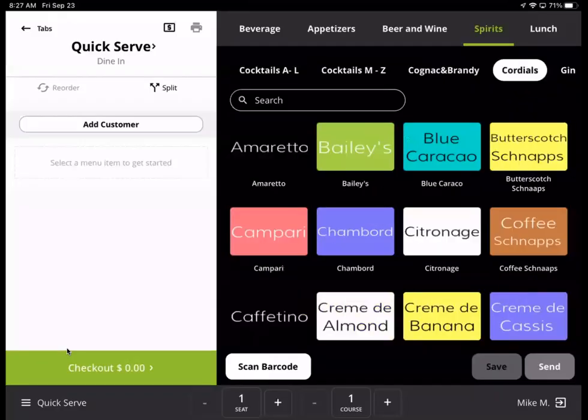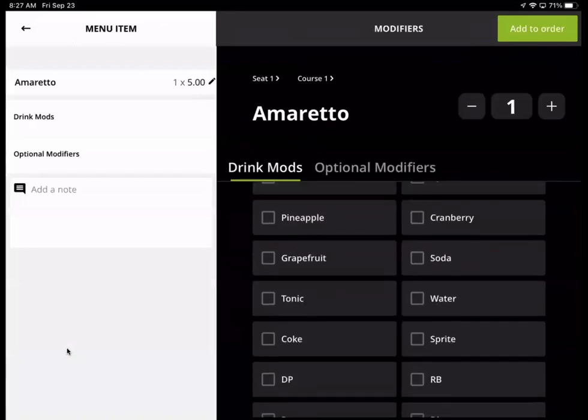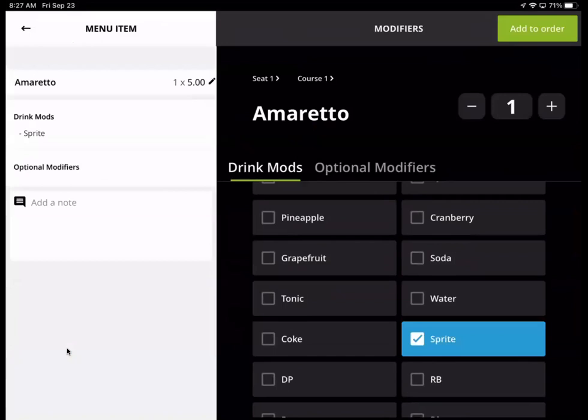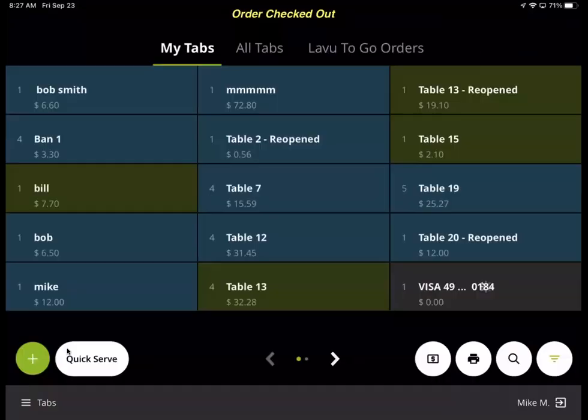Let's go ahead and go to cordials. I'm going to do an Amaretto and add — let's do Sprite with that — and add to order and cash it out. No receipt.